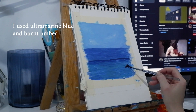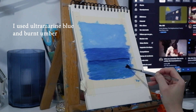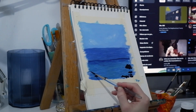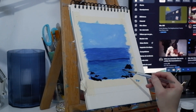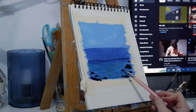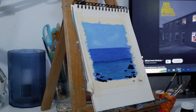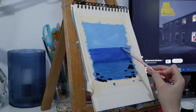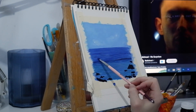So I wanted to paint some rocks. And then later on I'm using the same color with more white and a little bit more blue for the shadows and the reflections on the water.